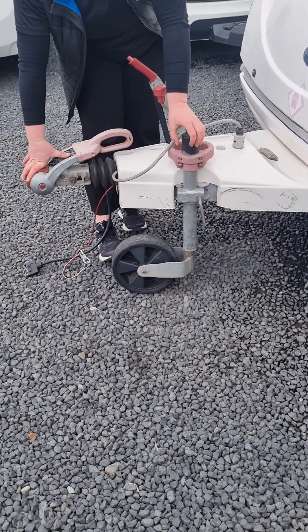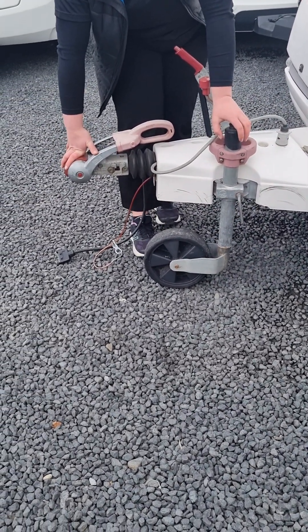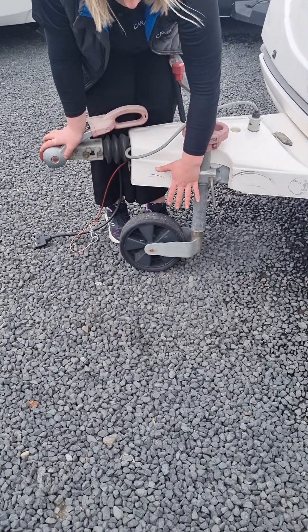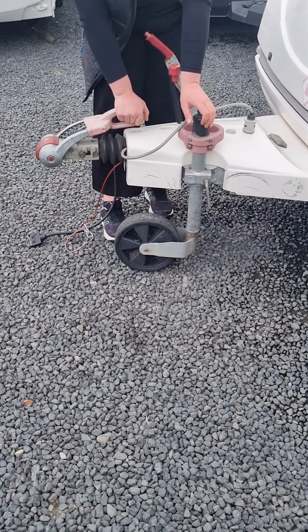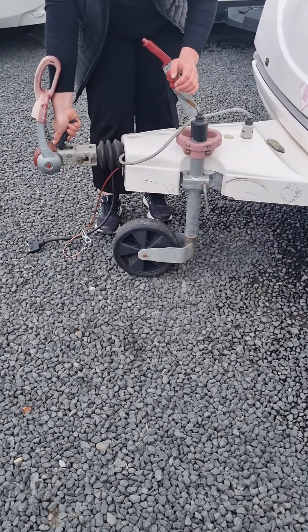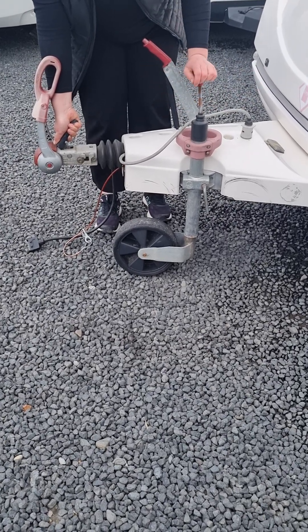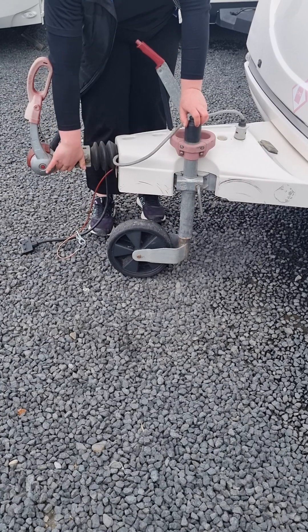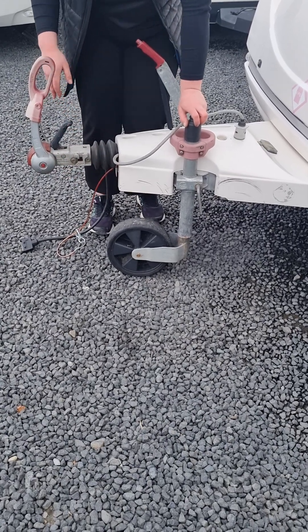When you get to a campground and want to disconnect the van from your vehicle, you're going to do that in reverse. Undo that handle, drop your jockey wheel down and tighten it up, then lift the secondary lever. You then need to lift and hold this first lever while you wind your jockey wheel up. If you don't hold this lever up, it won't release your towball — it'll just pull your vehicle up from the wheel.